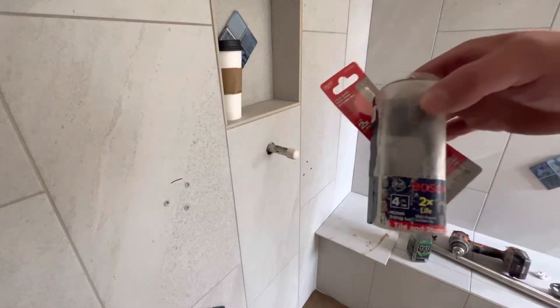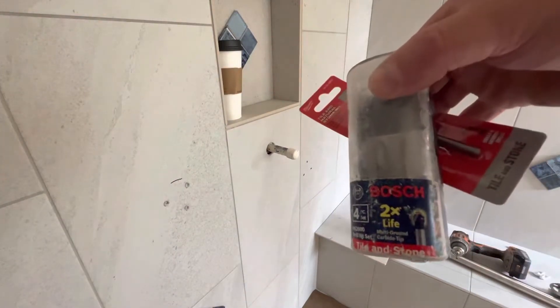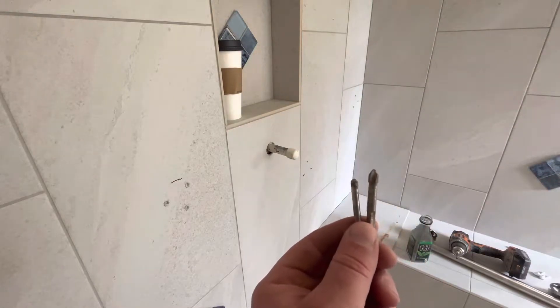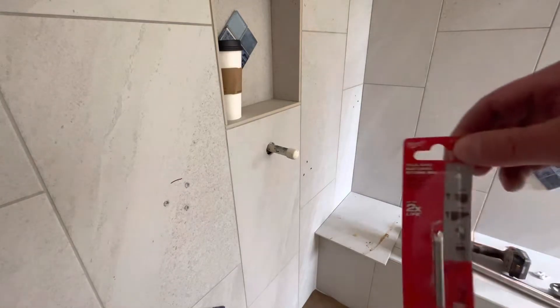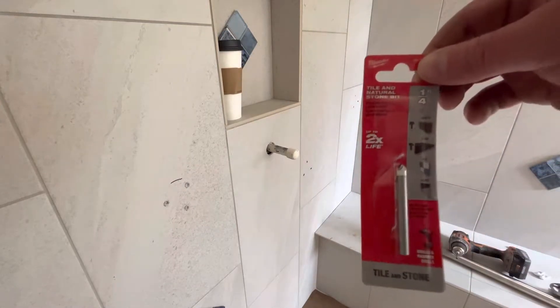I like the Bosch most of the time. They're these little spade bits — they work really well. This is a Milwaukee brand, same thing, spade bit, works really well.